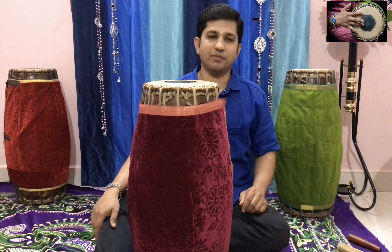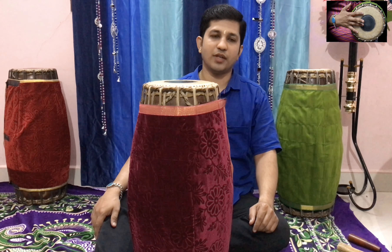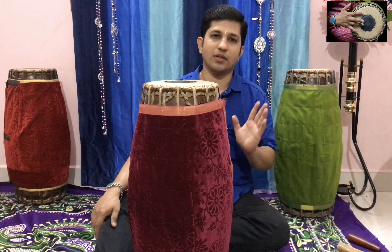Hi friends. Namaskaram for everyone. Today I am going to show how to put a rava and to get a beautiful bass note on the Mridangam.